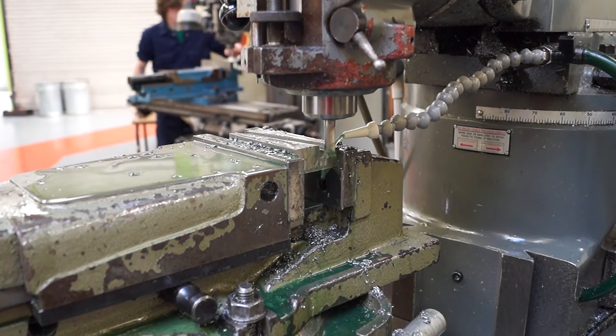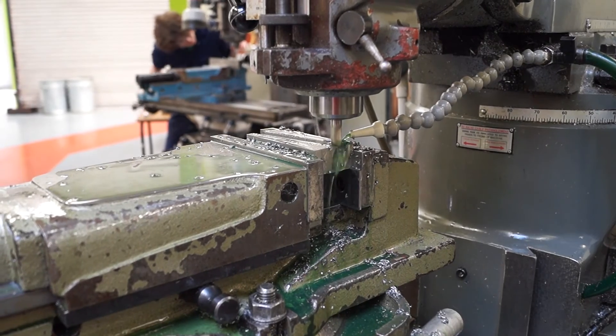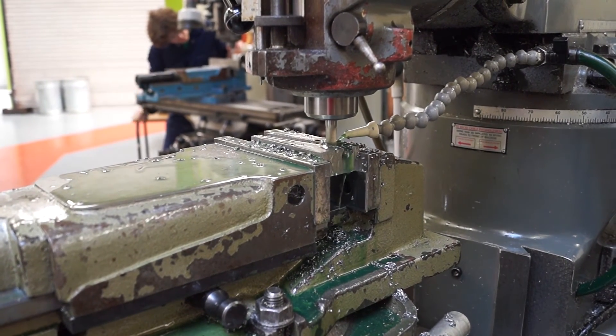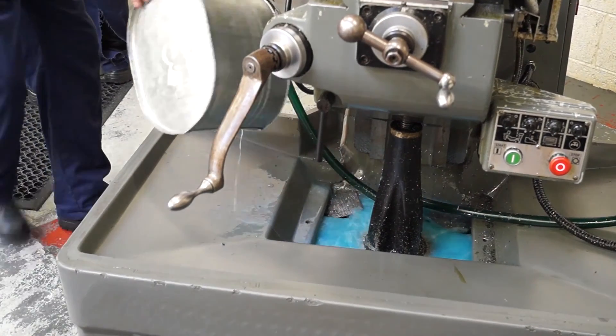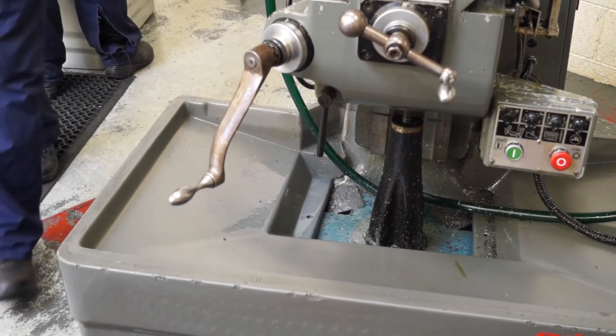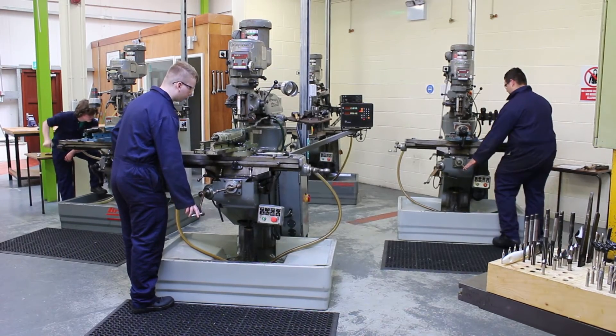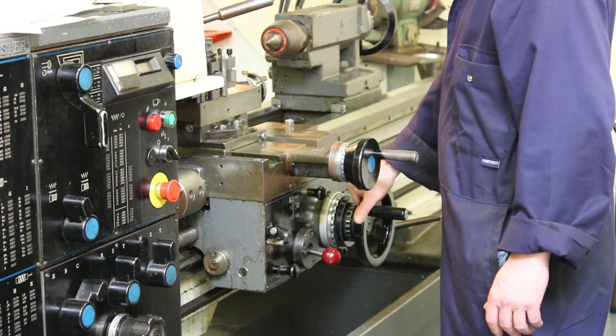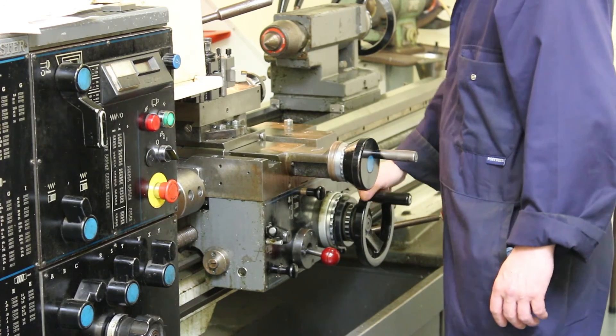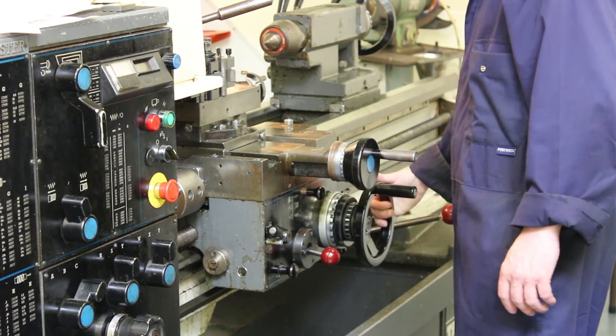I'd recommend the course because you can always advance into other fields of work from it. Whether it's a 12-week or 16-week course, what you learn is the basics. Nobody is going to be an expert after 12 or 16 weeks — it'll take a couple of years even post-apprenticeship to be really good. But you can go into loads of different fields: tool making, fitting, mechanical, any kind of production and manufacturing environment. It can also lead on to conveyor systems and PLCs — it's endless the amount of stuff it can lead to.